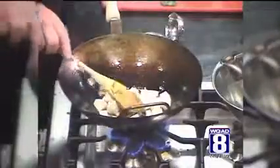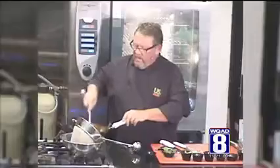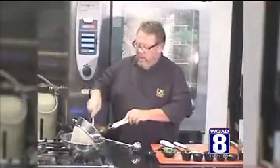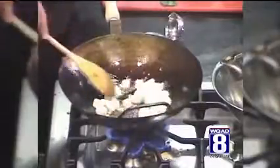Tofu just picks up the flavor of whatever you put in it. And since we're making this crispy, it won't have that real spongy taste to it. I think that's what gets everybody.